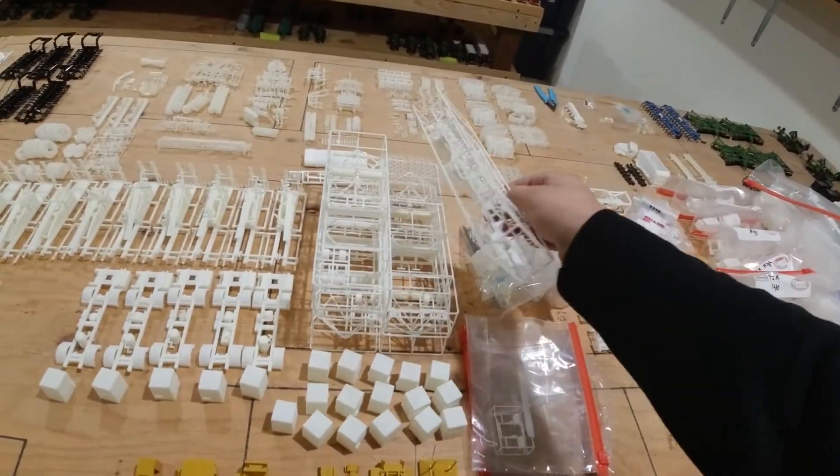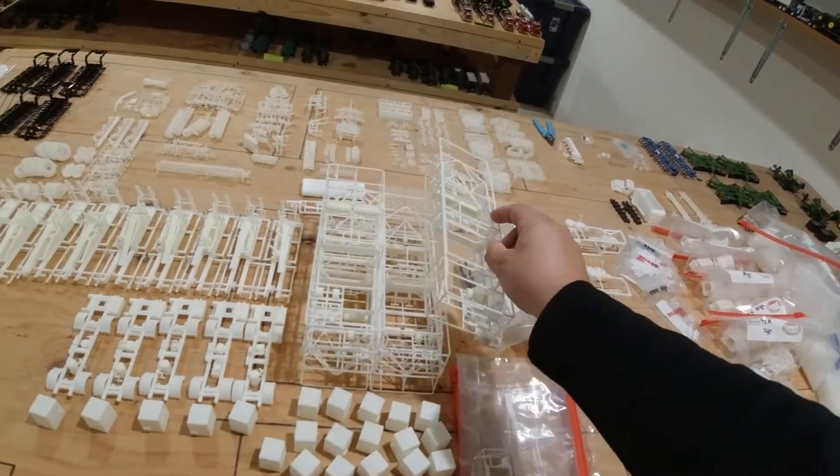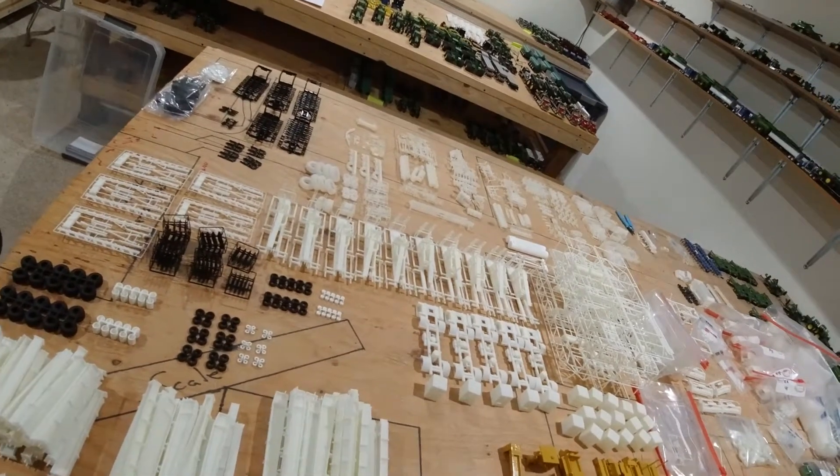First up, the land planes. Got six of those in because I'm currently out between building for myself and selling some kits — they're gone.